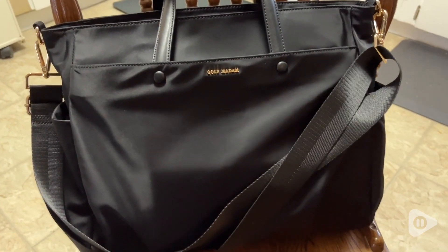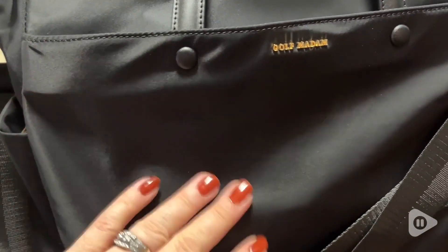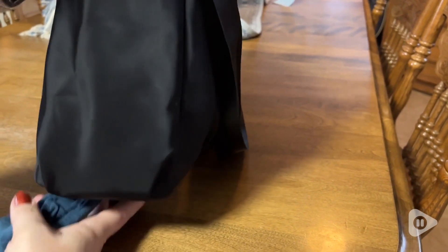Even the material is awesome for this tote bag because it's made out of a premium nylon material. It's durable, water resistant, and resistant to wear and tear. Super easy to clean should you get any dirt on it, whether you put it on the floor or splash or spill something on it.